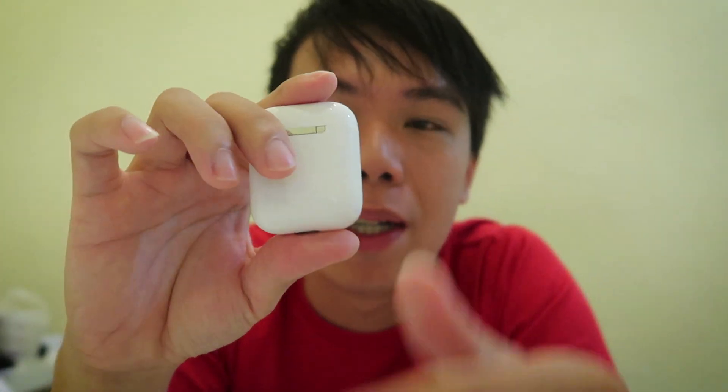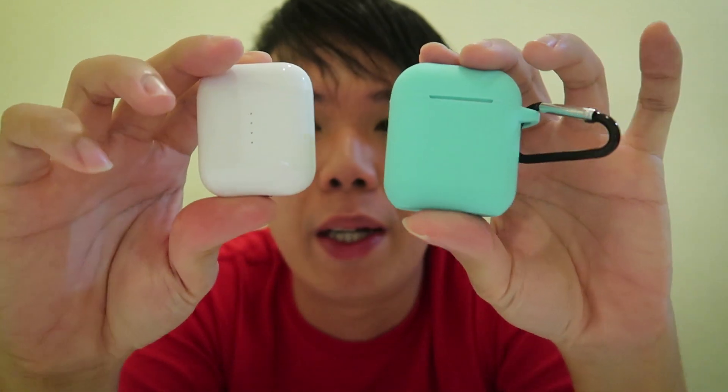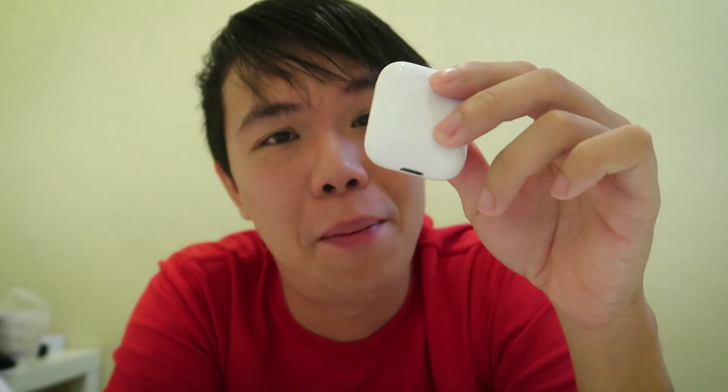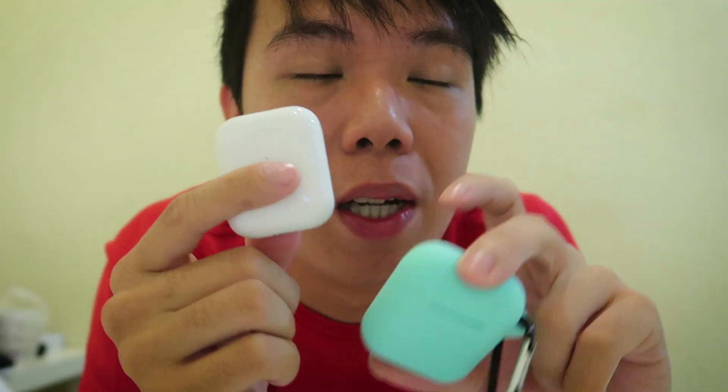I haven't found this in the Singapore market. These alternative brand AirPods are exactly the same size as the Apple brand AirPods — a huge improvement. It's magnetic, and it shows the battery percentage as it charges. Fast charging too. This is the best AirPod we have seen since the beginning.